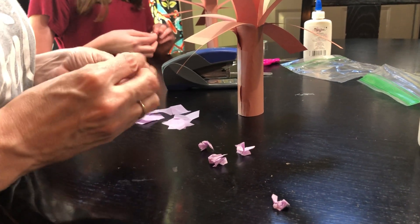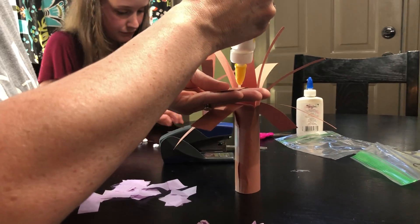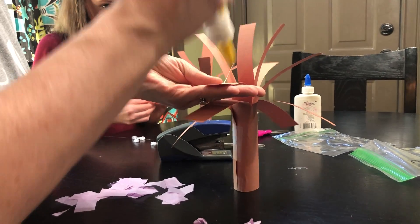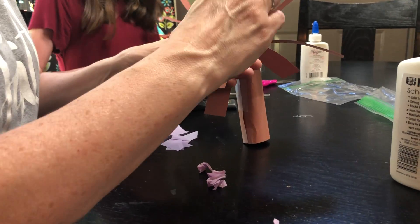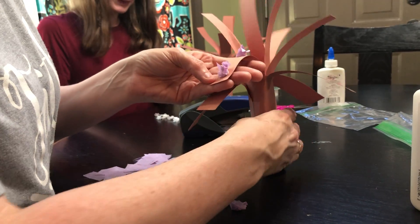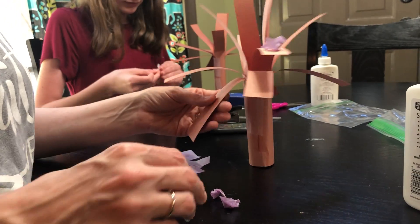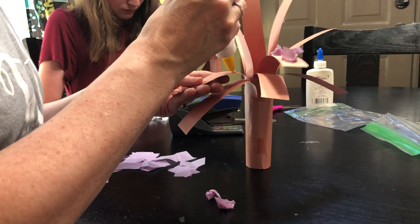From here, you can put one or two blossoms on each branch. So put a dab of glue, maybe two, and glue one here, glue one here. You're going to do each branch, and when you get done you'll have your blossom tree.